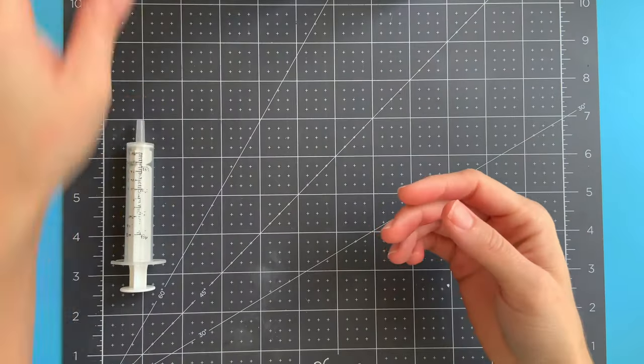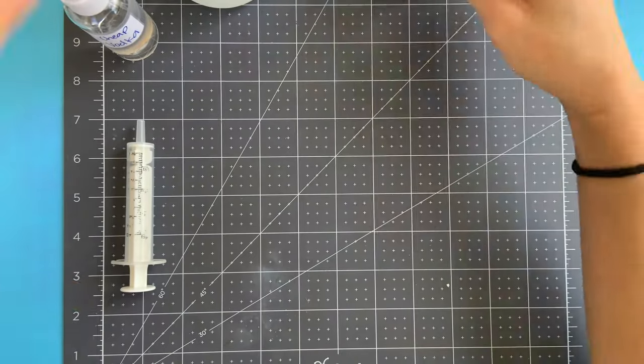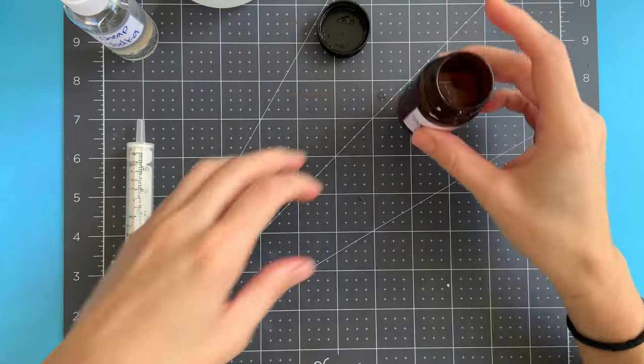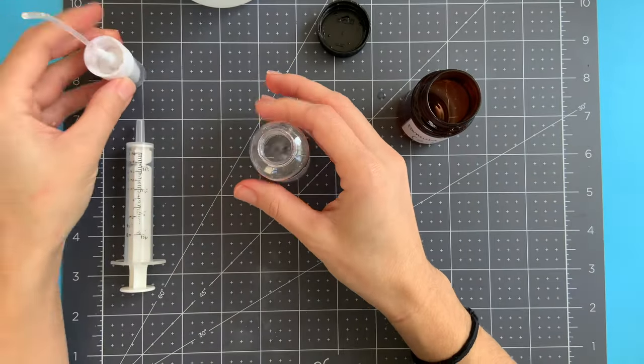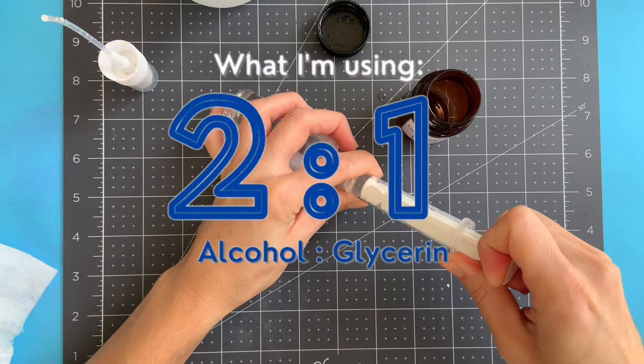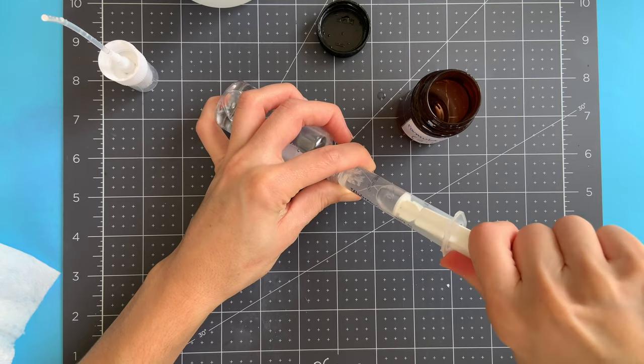We need something to measure with, some food-grade alcohol and some food-grade glycerin, and a little container to put things in. I like to mark my container with the ratio that I'm using, and the ratio I'm using today is two parts alcohol to one part glycerin.